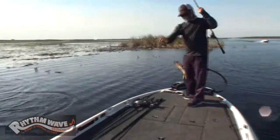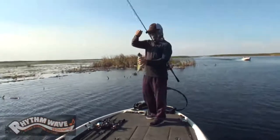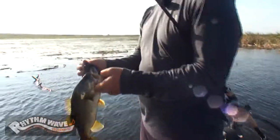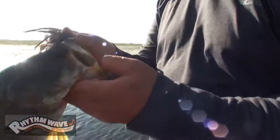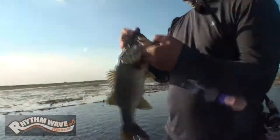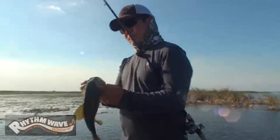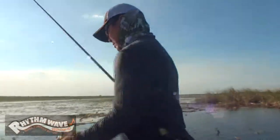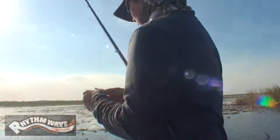Oh yeah! On the acro jig with a Rhythm Wave — perfect hook set! Perfect. They're watching me catching pretty fish. Yep, acro with Rhythm Wave 3.8. Pretty!